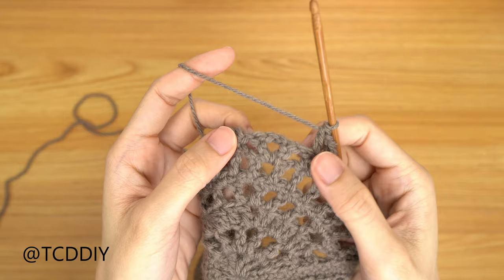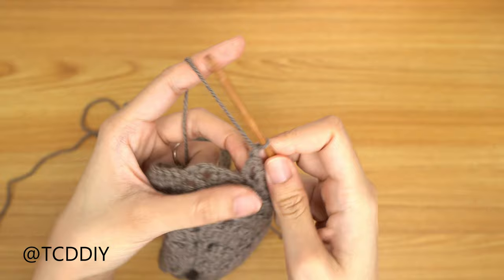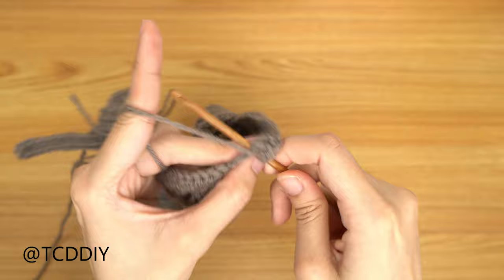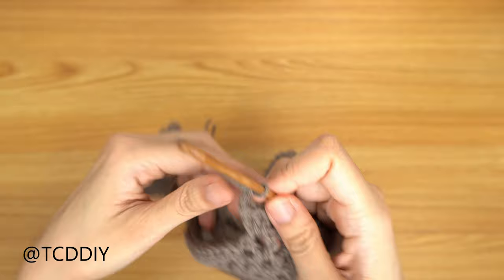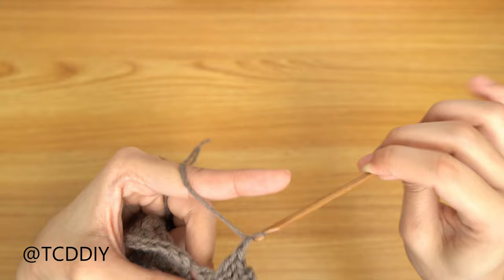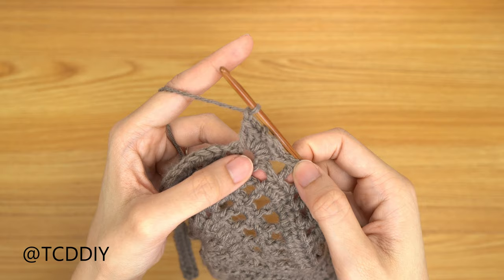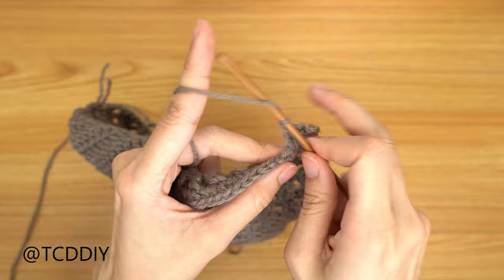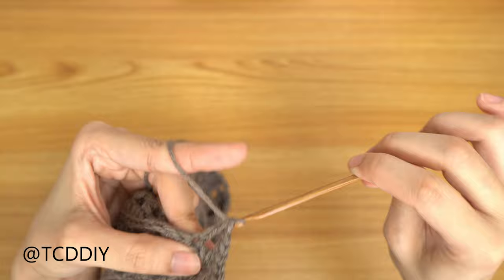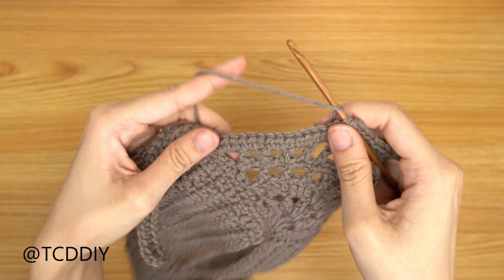Chain up of 1, prepare for double, skip 1, double into the next, and keep doing this until we get to our middle gap. At the middle gap, do a chain out of 1 and go in with a shell: 3 double crochets into that gap — 1, 2, 3. Then chain out 3 and do another set of 3 doubles into this gap — 1, 2, 3. Chain out 1, then look at where the double crochet ended on this side and insert the double crochet into the same stitch on the other side. Chain 1, prepare, skip, double into the next, keeping doing the net going all the way down, remembering our decrease at the corner.